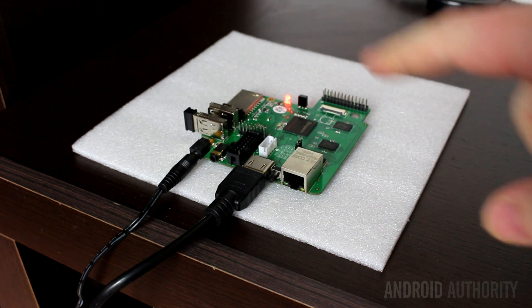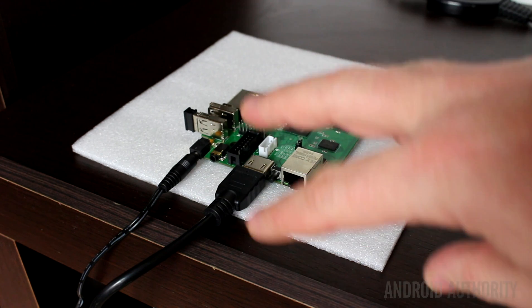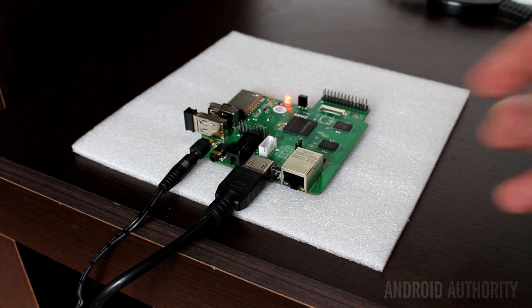If you do get hold of one of these boards, what happens when you boot up is the red light comes on instantly. It then blinks on and off and then stays on — that shows you that the system is working and it's in the process of booting. And then after a time, Android will come up on the display.